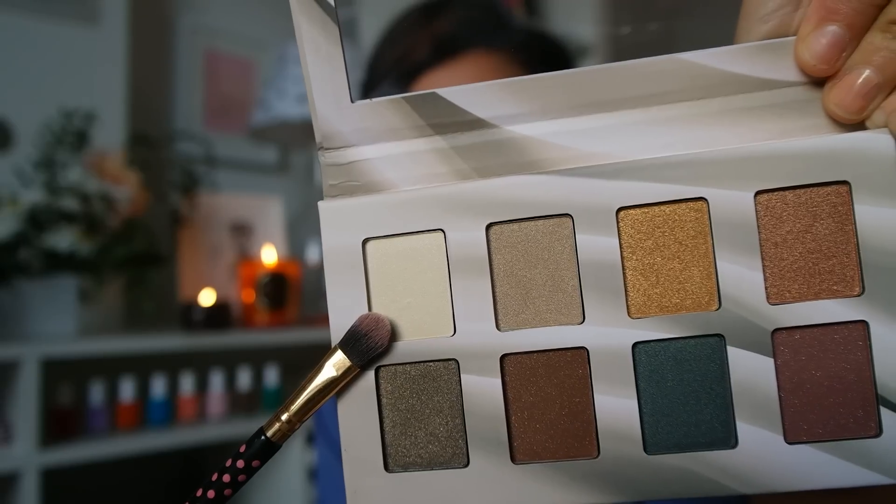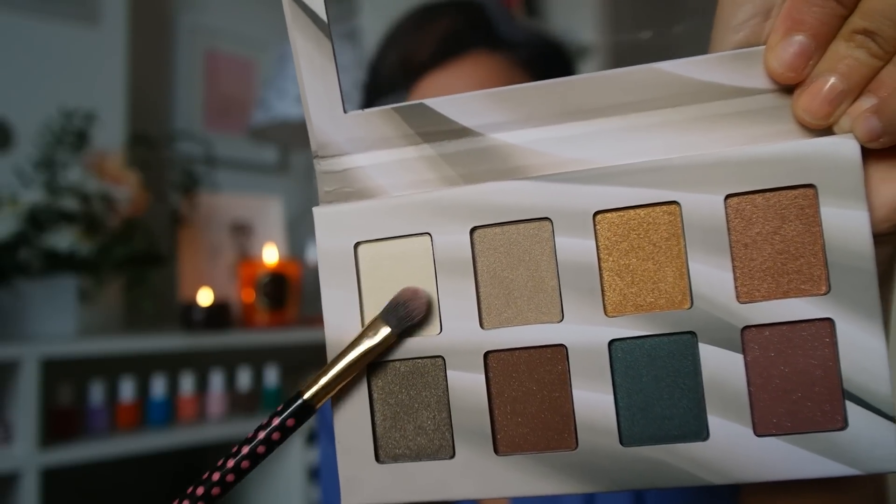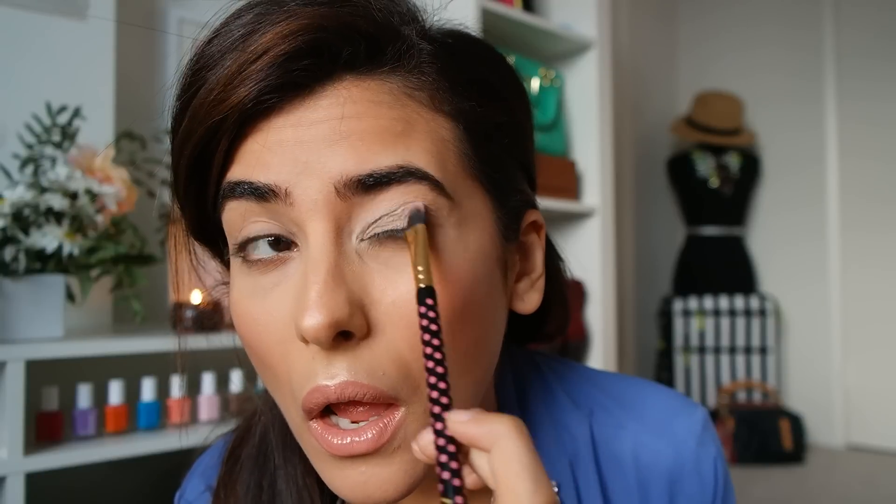I'm using this Suede eyeshadow palette from NYX. I'm starting with their base nude color and just putting that on my eyelid and the inner corners of my eyes. I can't get over my facial expressions — seriously, you guys, the next time you do your makeup, try recording yourself. I promise you're going to die laughing at all the crazy facial expressions you make.